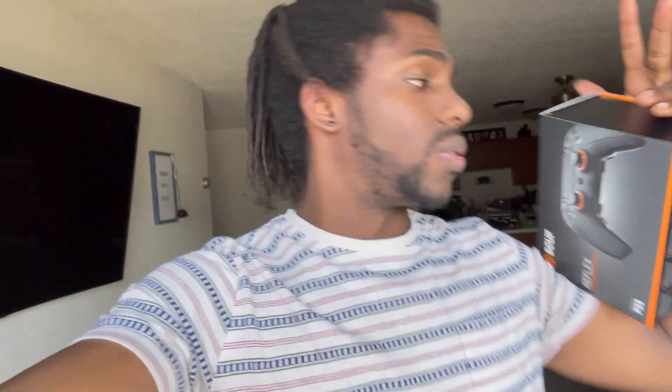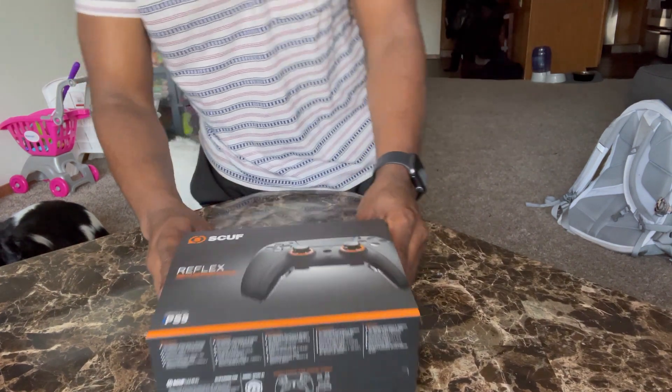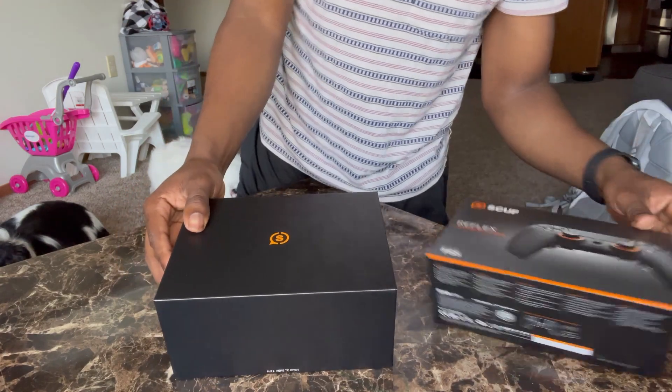So why not do an unboxing for y'all and show you which one I got and what it looks like. This video I'm going to show you a close-up of the remote, basically avoiding my face being in the video — it's gonna be my hands just showing you pieces and size. I'm gonna try making this quick because I'm heading to the gym, so let's get right to it.